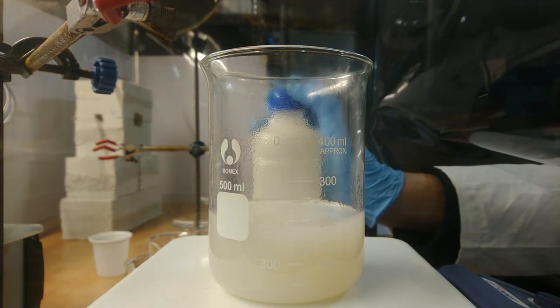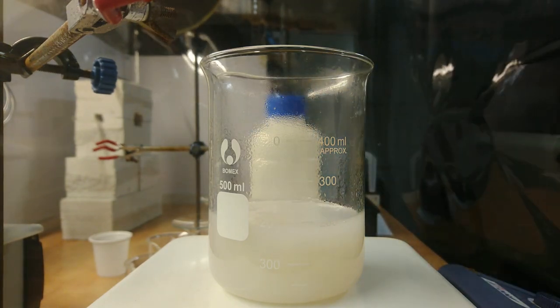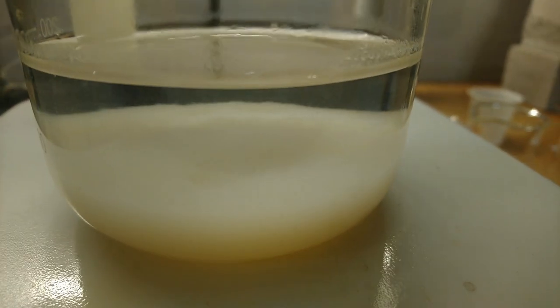Our metatitanic acid forms as a fluffy, whitish, water-insoluble material. After the solution is left overnight, it actually looks like a cloud in a beaker.